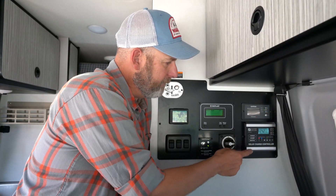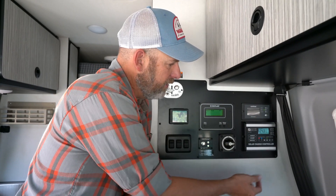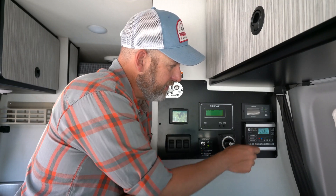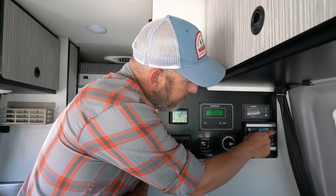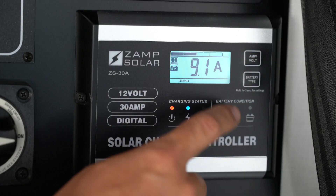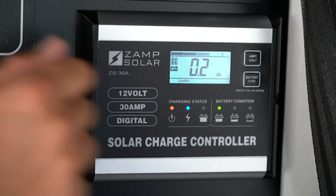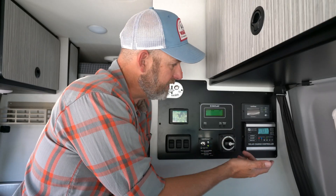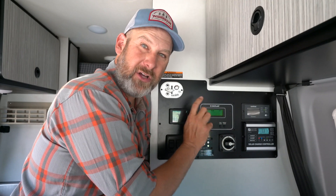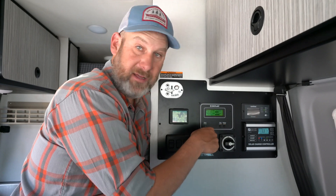On the lower right side of our control panel we have a Zamp Solar Solar Charge Controller. Towards the top is a screen, and there's a button that says Amps Volts. If we toggle through this button we should get to one that gives us a battery reading in volts. This tells us how much power is in our batteries. It should correspond closely but it's often not exactly the same as our one-place battery level indicator.